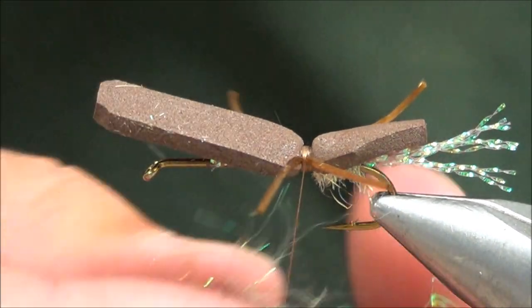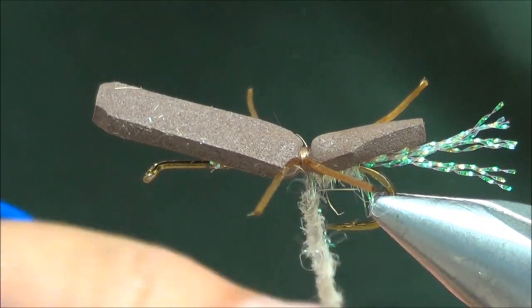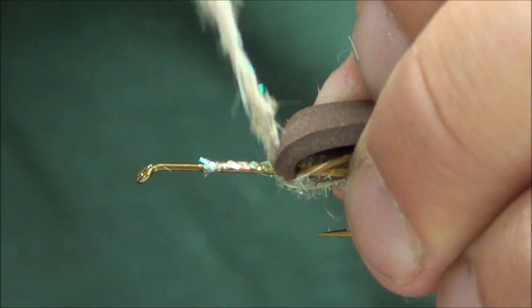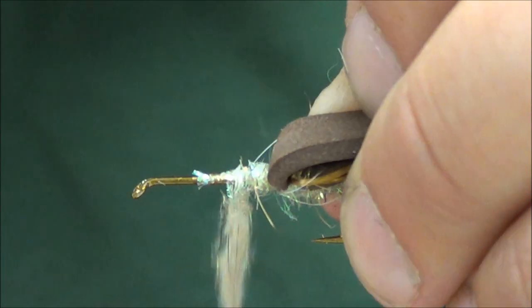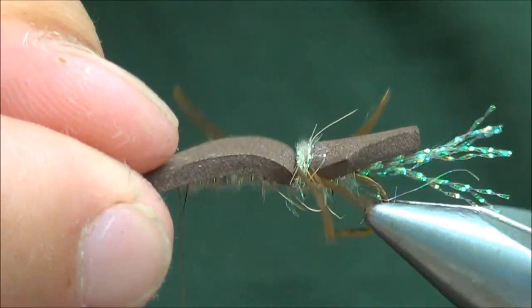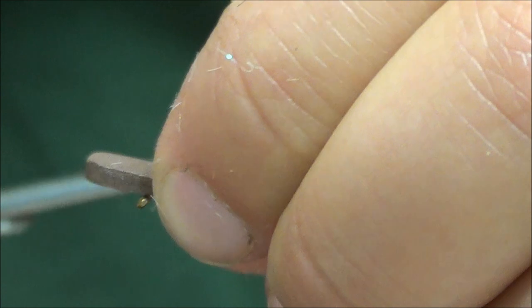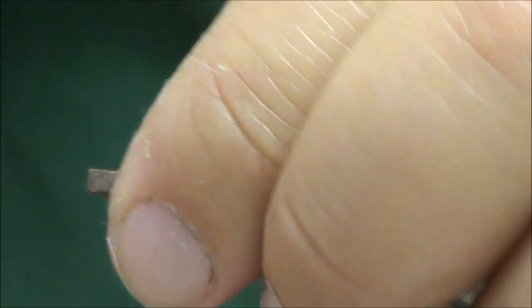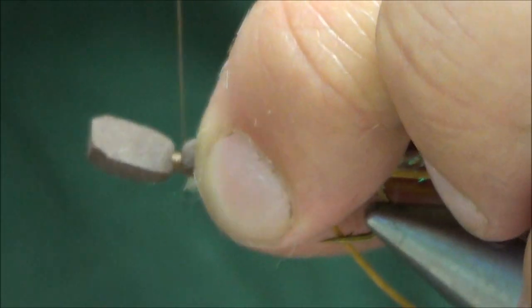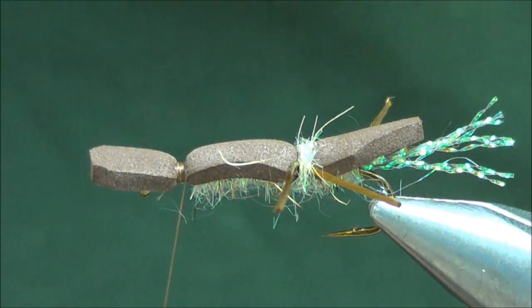Add some more dubbing here — this time use a fair amount more. Take a couple of wraps in between the legs to cover up some of that thread space, then dub an underbody up just a little bit behind the eye, leaving a little space.